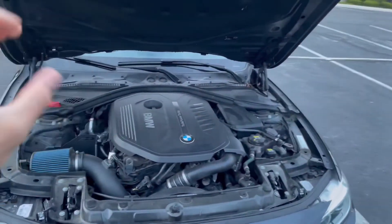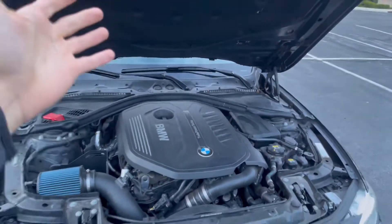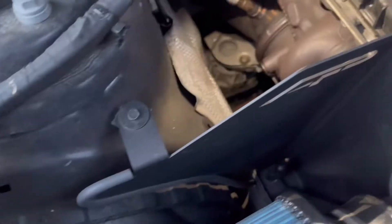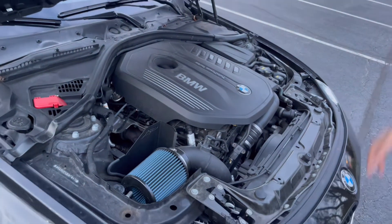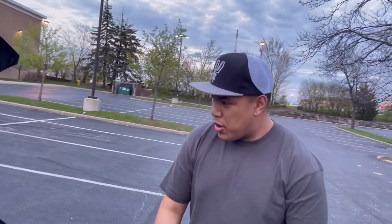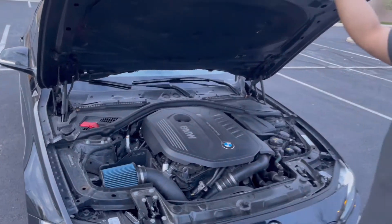Now taking a look at the engine — there's nothing really crazy on it, it's pretty much stock except for that little intake right there. It's an Agency Power intake — it makes a whistle noise as you're going and lets you hear the turbo a little more, which is nice. This car doesn't have a catalytic converter so you'll get a little smell, but it has the muffler and resonator. He's not changing any of that unless he gets an aftermarket exhaust down the road. Stuff looks clean though.